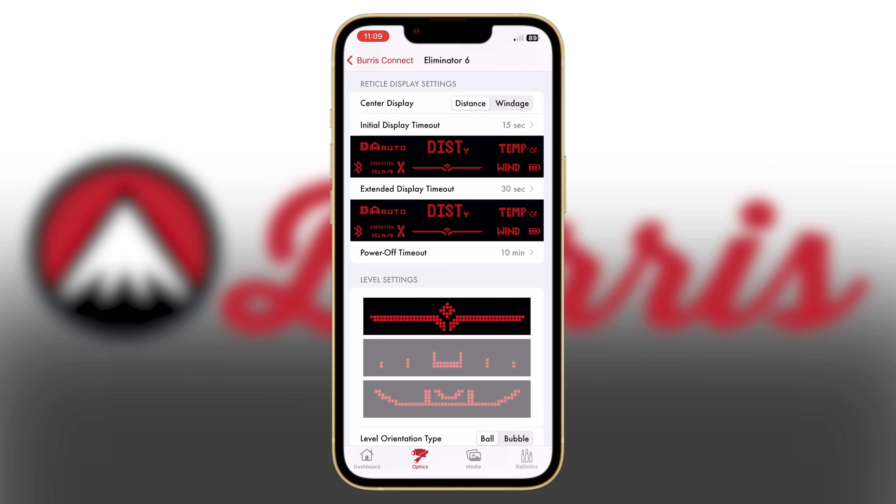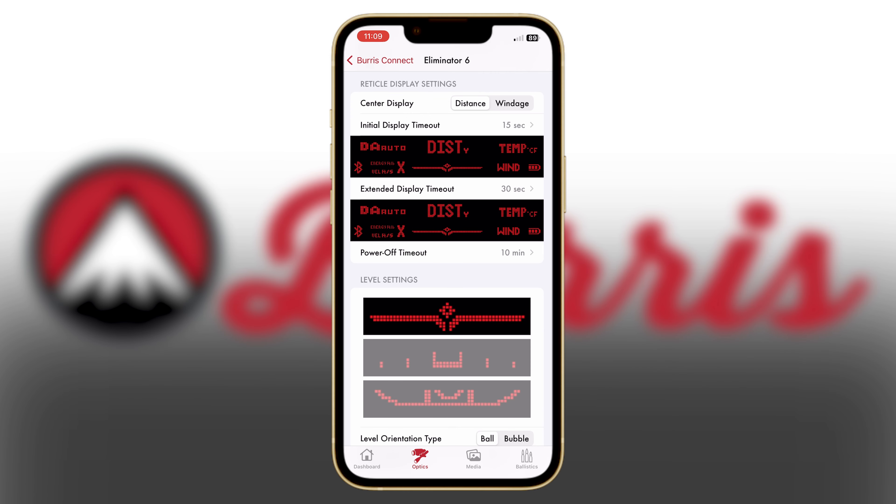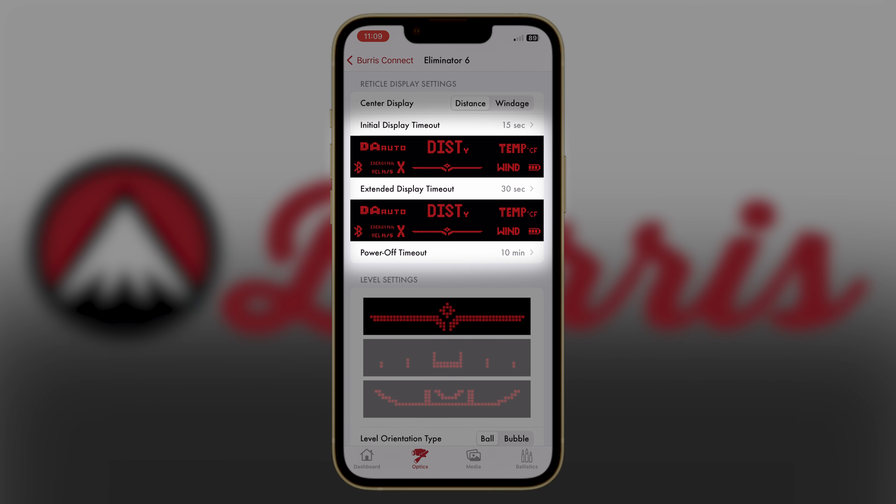Under the reticle display settings, you can change what you want in that primary field to be either your range distance or your wind hold value depending on which one you prioritize the most. You can also select individual zones within the heads up display to turn on and off depending on how much information you want displayed.